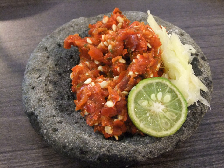Sambal Gandaria is freshly ground sambal terasi with shredded gandaria, a kind of tropical fruit native to Southeast Asia.